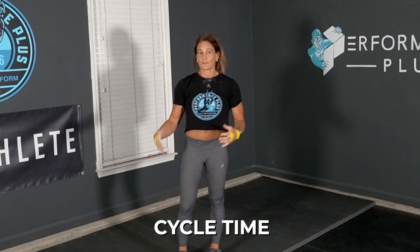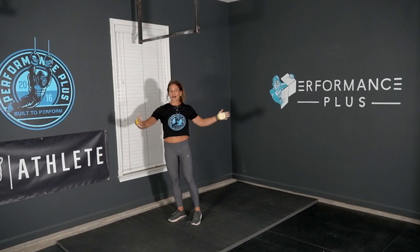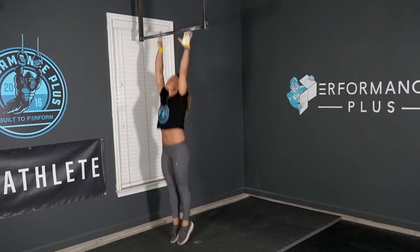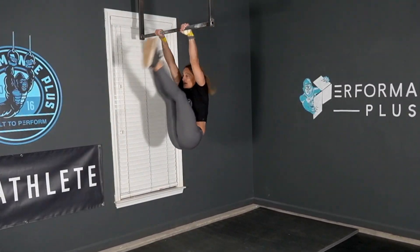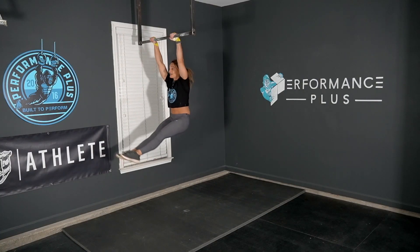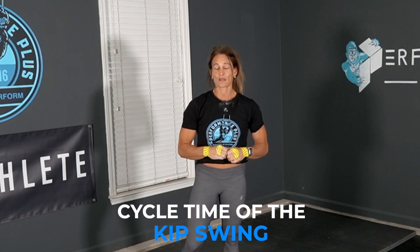Let's talk about cycle time — which one is faster? It also depends on how wide your hip swing is. I could essentially keep it really tight and do a much faster straight leg, as opposed to coming way out and making that kip swing really big. So there really isn't an answer to which one is faster; it's based on how tight and quick you can go through the cycle time of the kip swing.